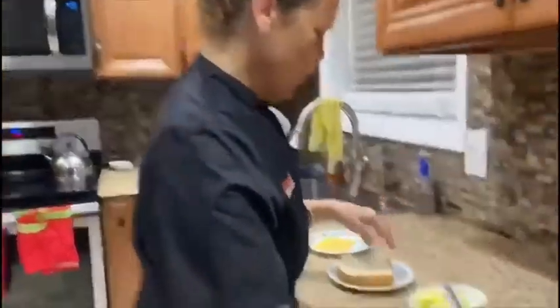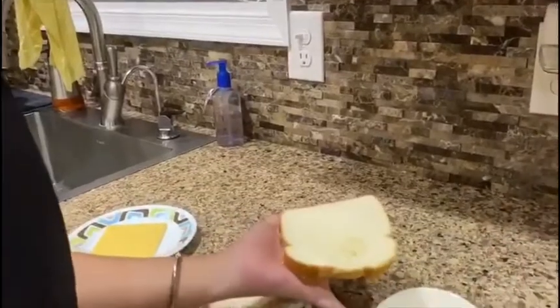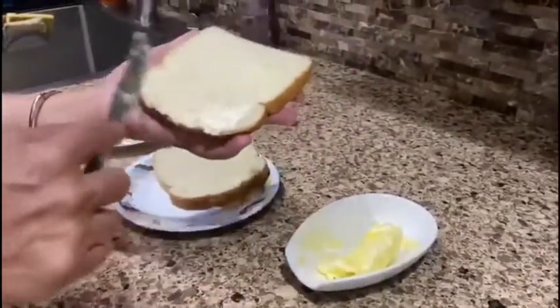The most important thing is to butter your bread so that it's nice and buttery. We're going to go ahead and do that first. We're going to butter the bread only on the side that we're going to grill it on, because the inside is what we're going to use for the cheese. So we're just spreading the butter onto the bread so that when we put it into the pan it'll be ready to go.